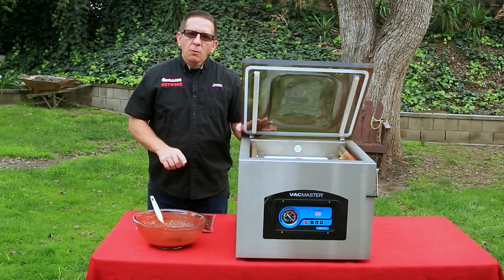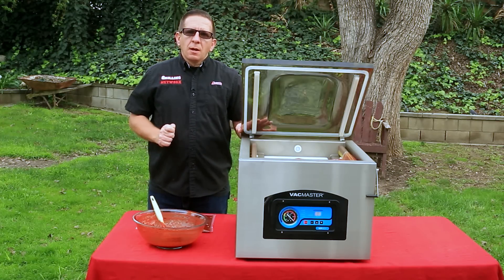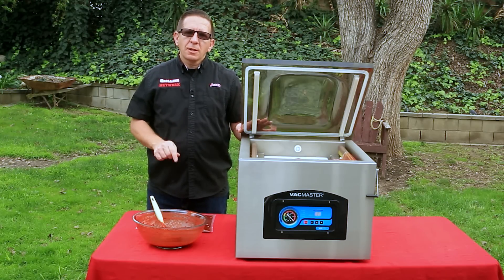I hope you guys liked this video. Make sure you check out my next video, which is going to be how I make enchiladas. If you like the video, subscribe, leave a thumbs up, and leave comments below — I like to hear them. Until next time guys, we'll see you soon.